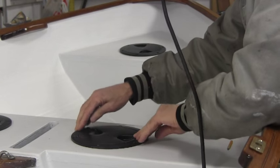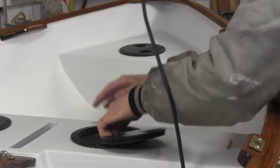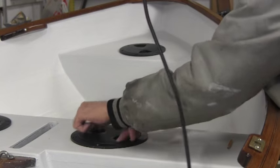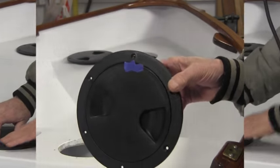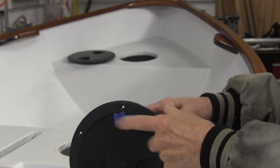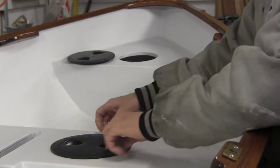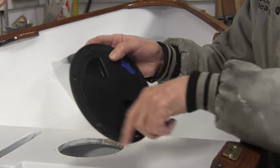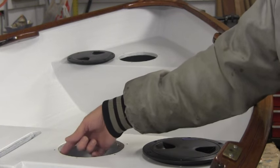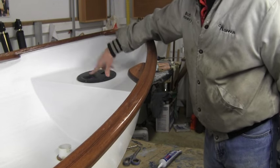One thing you want to make sure of, and it helps — you don't have to do it but it helps — is to put a piece of tape on the leading screw, either the up or the one going to the bow, so that way I know when I put it back in. In case there's any distortion in the holes, it goes back in the way that I drilled the pattern out. Let me go ahead and put a little bit of paint on the inside here where I have the bow compartment hatch.